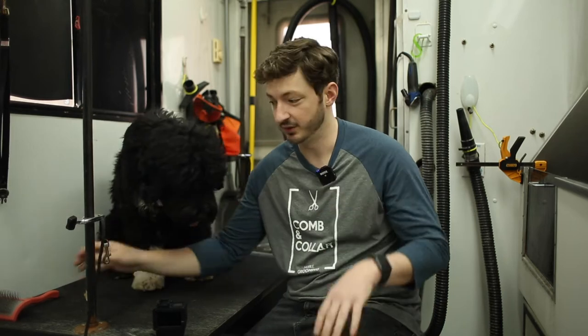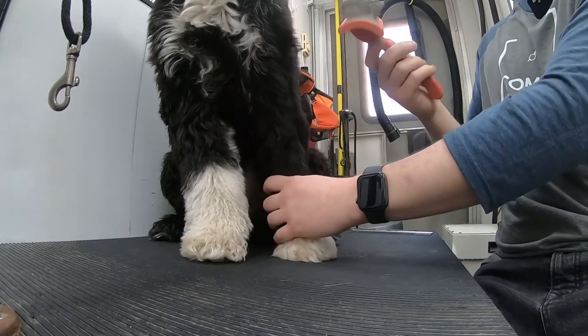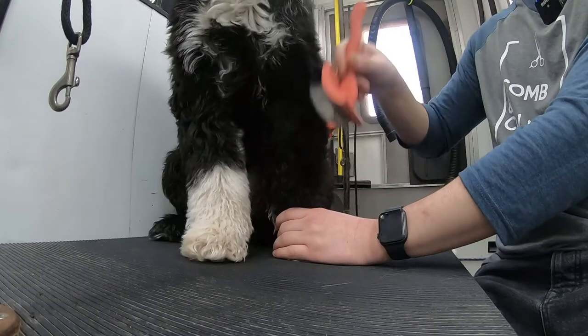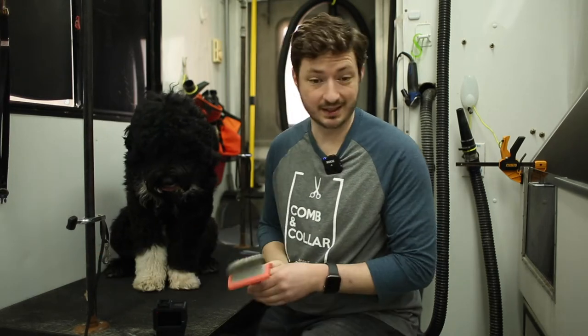Before we get into it, let me show you the equipment that you do not need. You do not need a brush. A lot of owners, with all sincerity, say 'I brush my dog every day, I don't understand why it's still matted' — and that's because they're using a brush. All a brush does is get that top layer. This is a slicker brush, and as a groomer I use it to fluff the coat up after mats are out, but it doesn't really do much with matting. It may help with minimal matting, give or take.